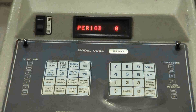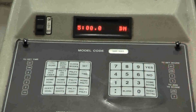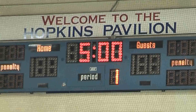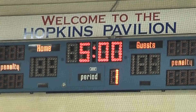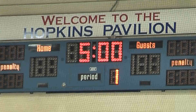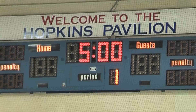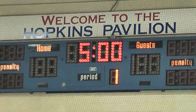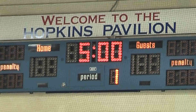Whenever you change the clock time, the controller will give you the opportunity to change the period number. Press 1 for the first period. Note the number 1 displayed in the period box on the scoreboard. Also note that under the Home and Guests column where you enter a score, there is nothing. At this point, you would want to enter a 0 for the Home score and the Guests score.